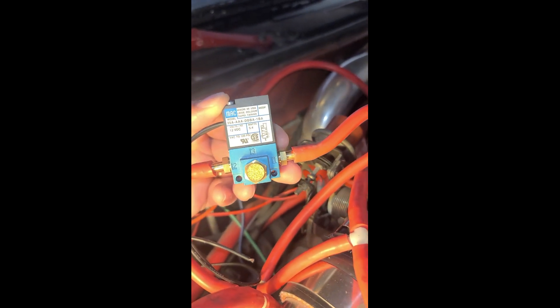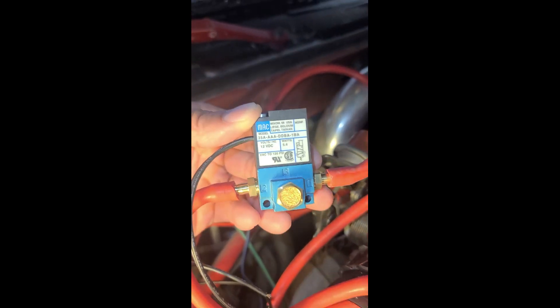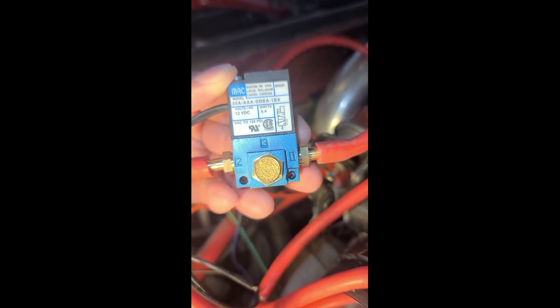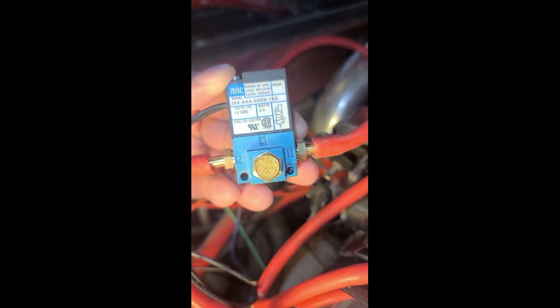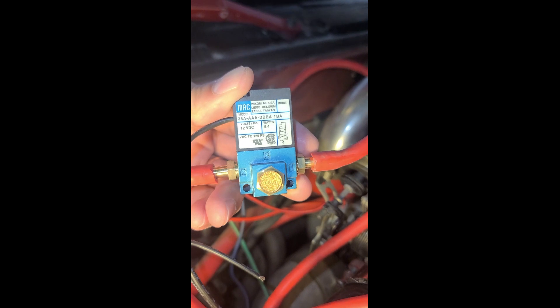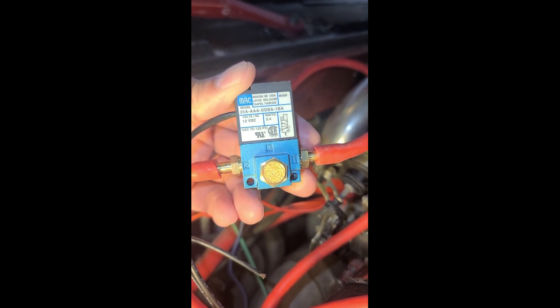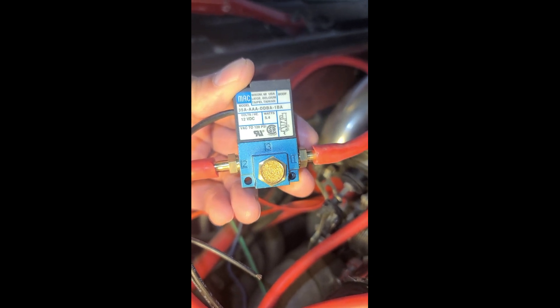Hey guys, it's Morgan from Racer X Performance Tuning. I wanted to do a quick video on the proper setup of a three-port, also known as a MAC solenoid, for your boost solenoid. Here's an example of one — it has three ports: number one is on the right side, number two is on the left, and number three is in the middle. The value of a three-port solenoid is that it provides much greater boost control over something like a manual boost controller or a two-port boost solenoid.